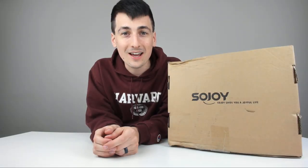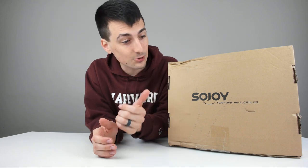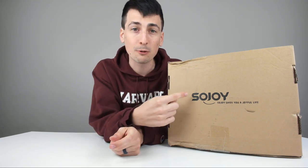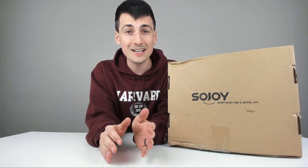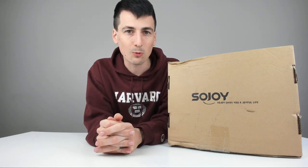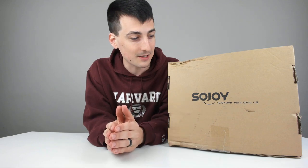Hey guys, Digital David here. Today I'm excited to be unboxing and reviewing a Sojoy electric car heated blanket. I'm excited about this product because I've also reviewed another Sojoy car product — a heated seat cover for your car that plugs in with the same DC 12 volt adapter right into your car. So great to have another product from them.